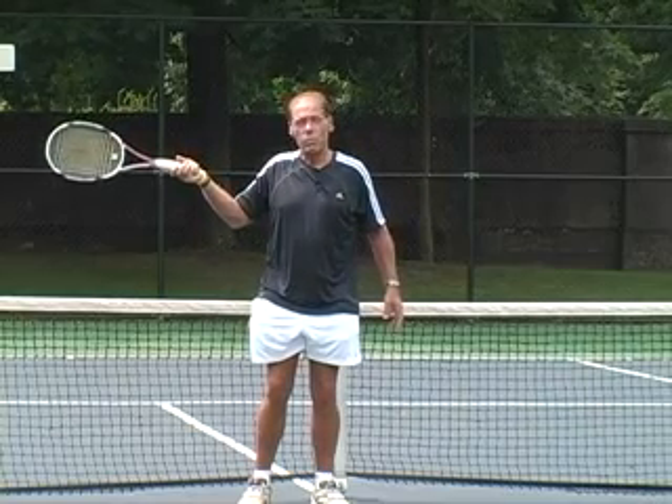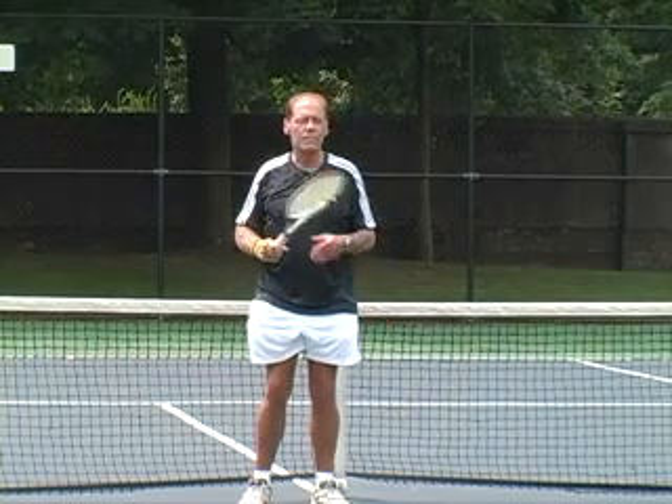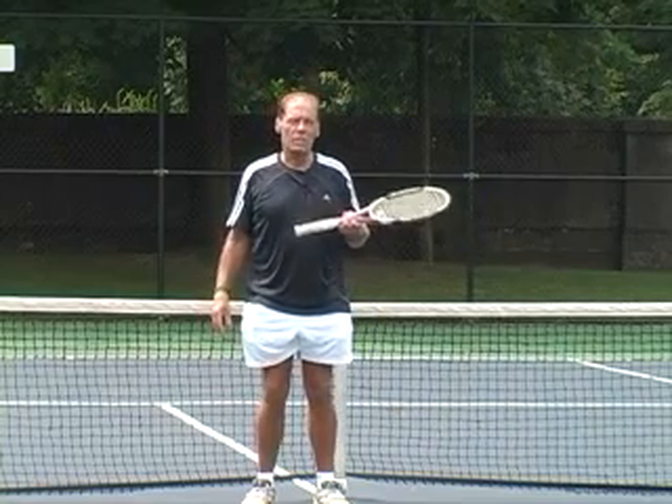If you're right-handed, it'll probably go a little bit to the right. If you're left-handed, it'll go a little bit to the left. The important thing to recognize is that the spins really do make it difficult for the opponent to return this particular serve. Generally, they're returning with a ball that's up high, well out of their strike zone. How to hit the kick serve is something we need to talk about in great depth, so let's get started.